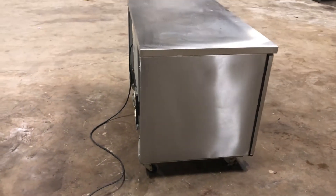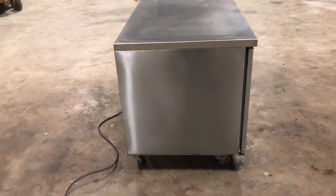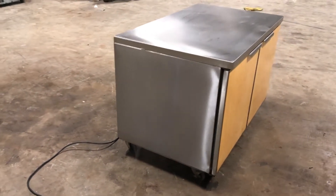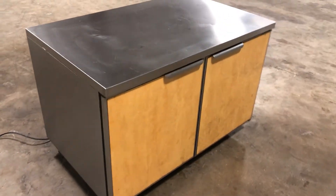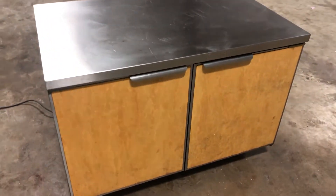They had them in a storage unit and they're just trying to make room, so they're getting rid of a lot of this stuff. Honestly, a lot of it doesn't have much use — they're saying some of this stuff might have been used two or three times. Cosmetically, it's in pretty good shape, and the doors open and close.